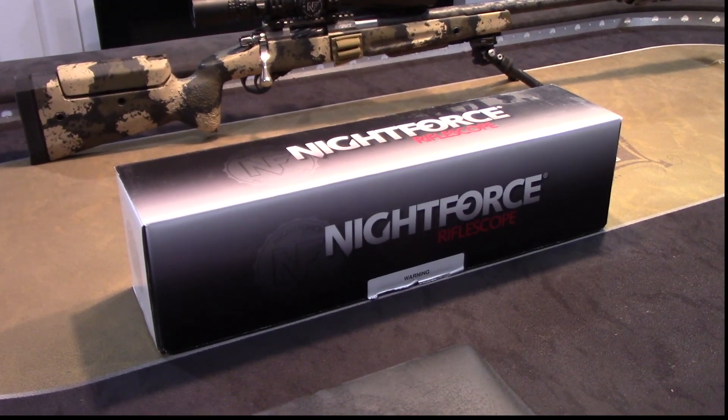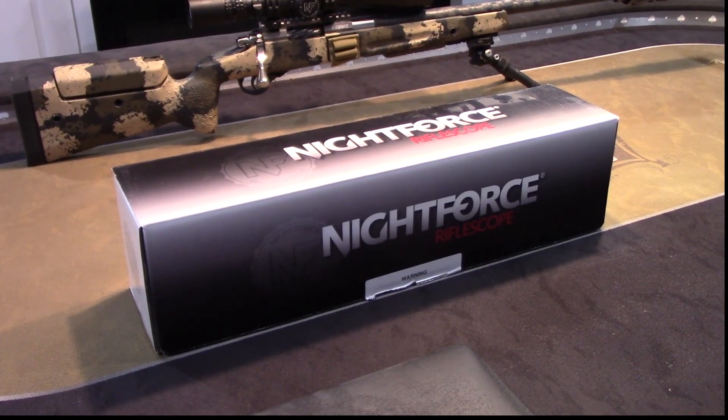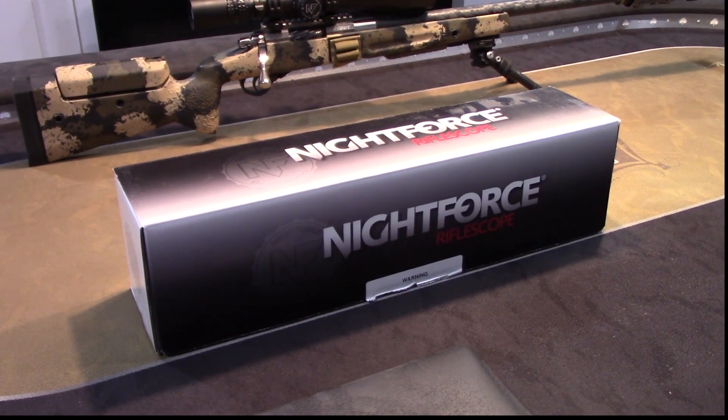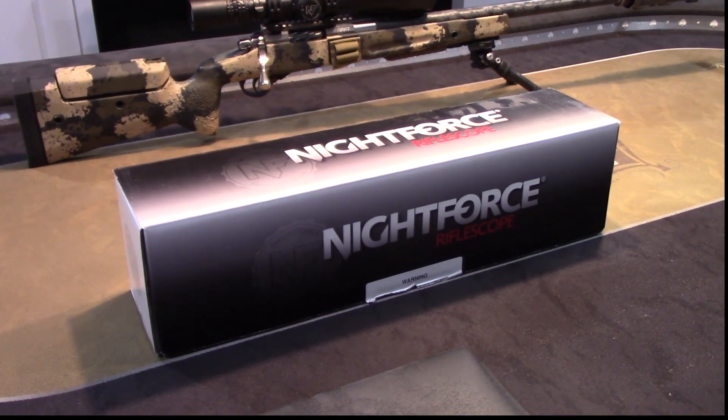It's the 7x35x56 Attacker F1. Pretty beefy optic, large magnification range, good for competition shooting and hunting. It's on the bigger side. So unlike the SHV, which I think is more for the hunter, this is a tactical type, competition type scope.